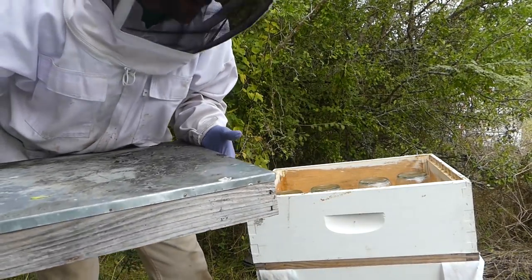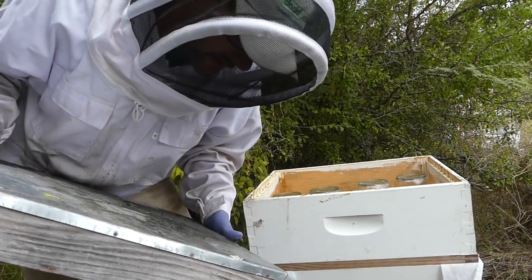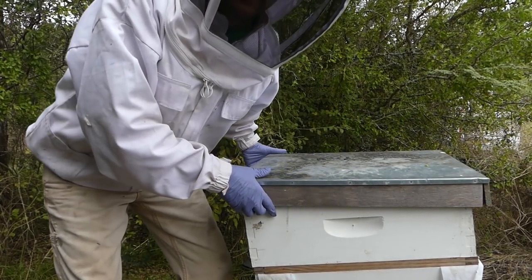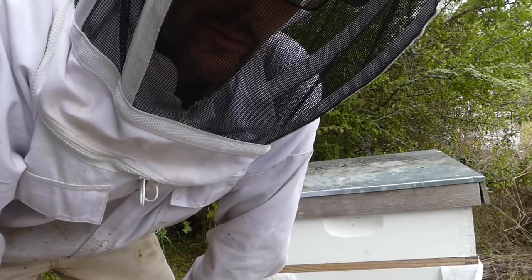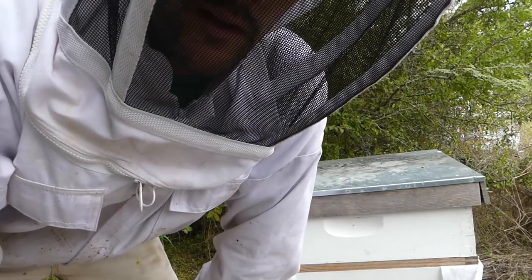There's no need to go into the hive at this point — they were fine when I went in just five days ago. So I'm just going to cap it off here and put the lid on. Although I think I am going to go ahead and get into hive number four, because I'm curious. I didn't get in there the other day, so I'm just kind of curious what they look like.